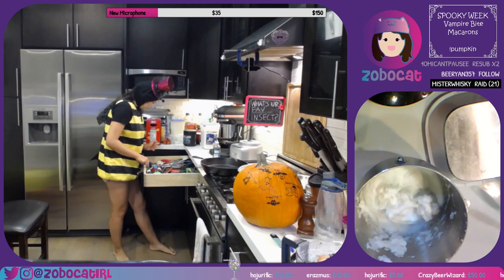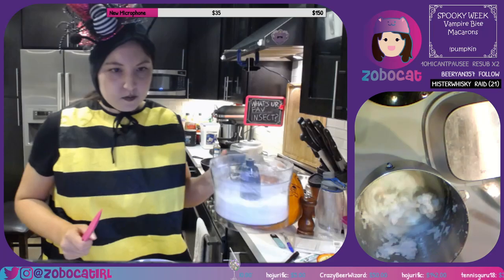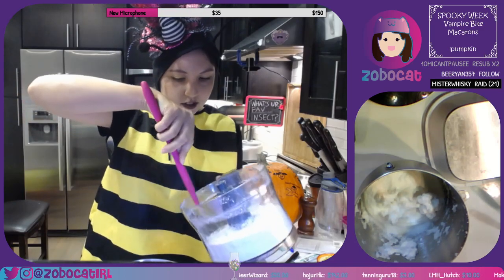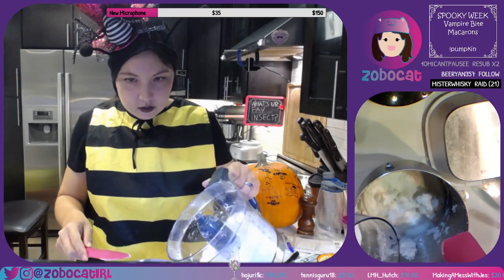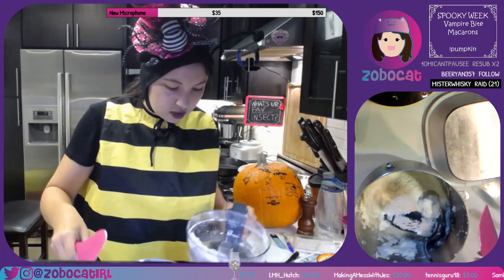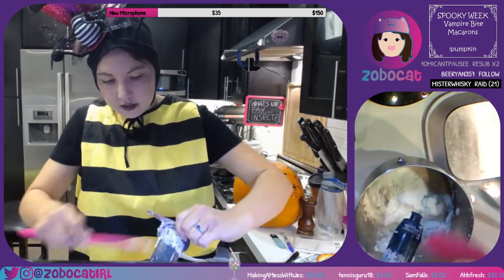Oh, I can do this one — this one's pretty big. Do I know how to fold? All I know is to be very gentle and try to fold, not stir. Okay, so we want to fold this carefully and gently until just combined. Or we could just throw the whole thing in there — it's all good, don't worry.